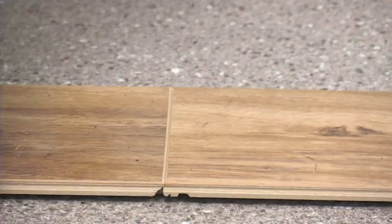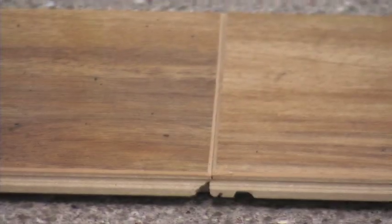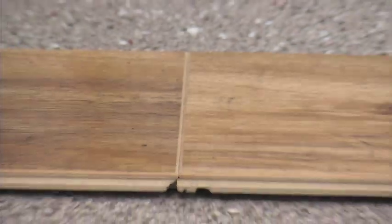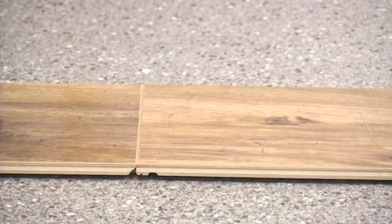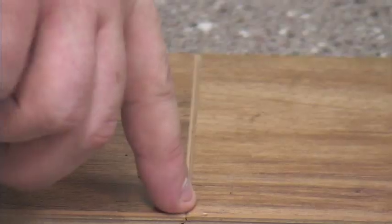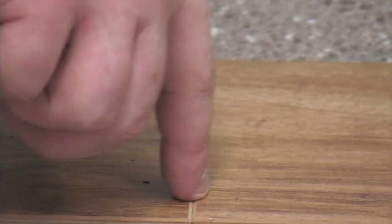That rubber stuff is just the rubber mallet. The gap you see is a bevel — a beveled edge. There's always a little bevel right there between the two planks. So it's definitely together even though you see that little gap. You just need to look at the seam — it's a clear seam all the way together. There is no gap between the planks.